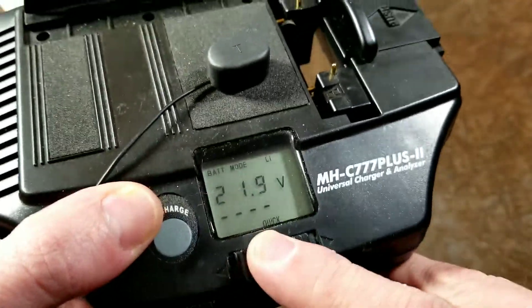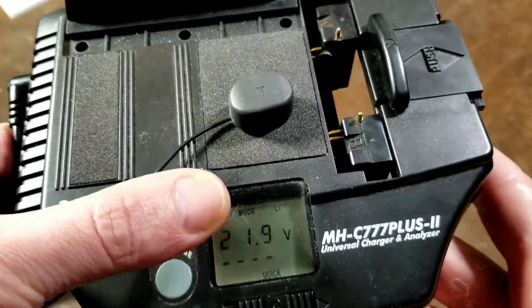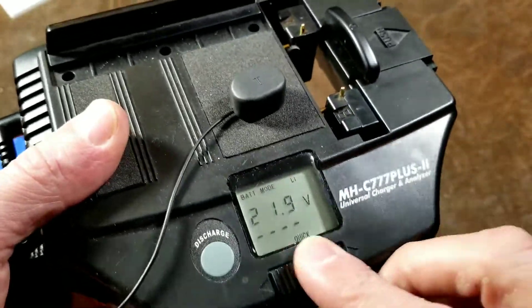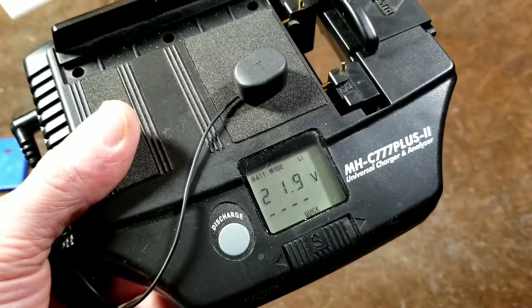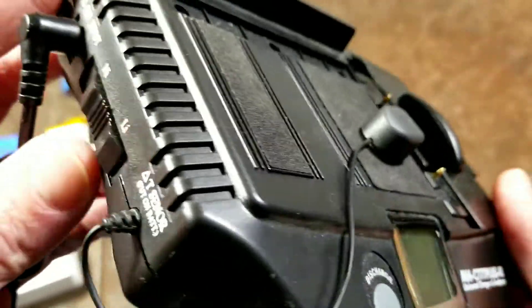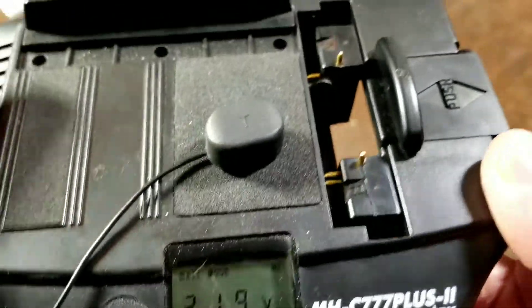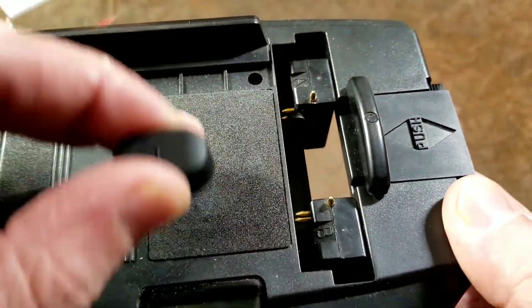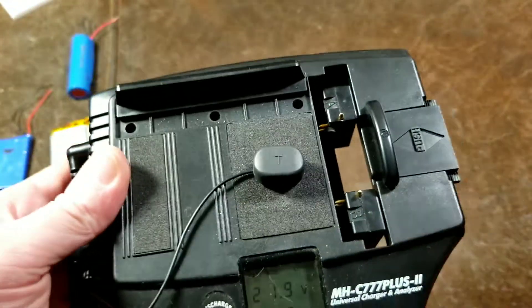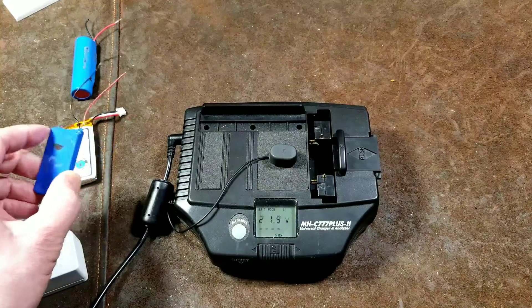It has a little polarity switch. So if you hook up the battery backwards and it has a little bit of voltage, it'll tell you error. Then you just flip the switch and it will start charging. All you have to do is tell it — it knows there's lithium-ion and there's a little switch on the side for nickel. And it has a little temperature sensor; there's a magnet here and you just set the temperature sensor next to the battery.